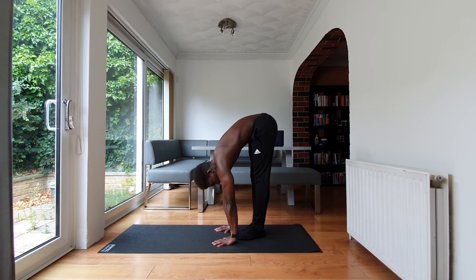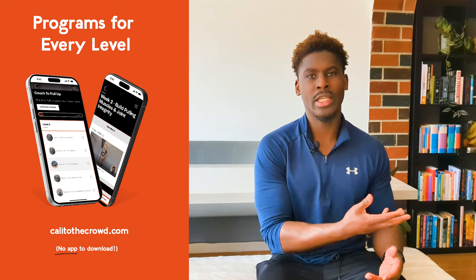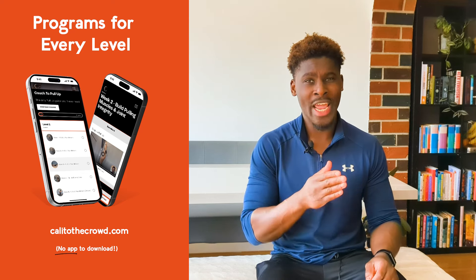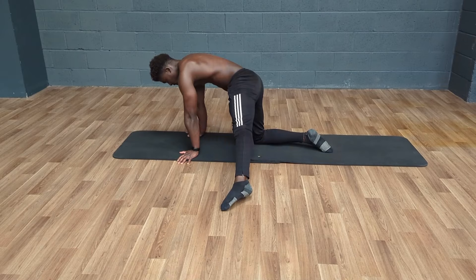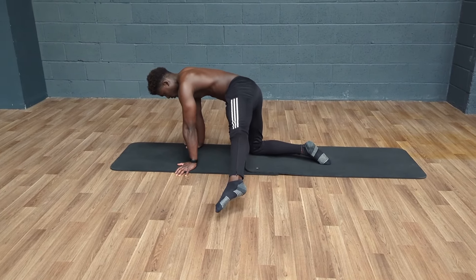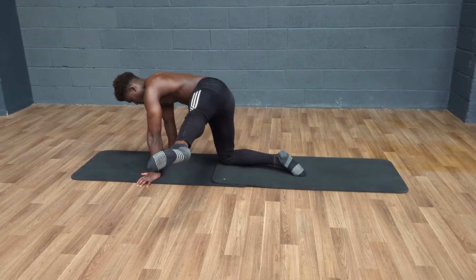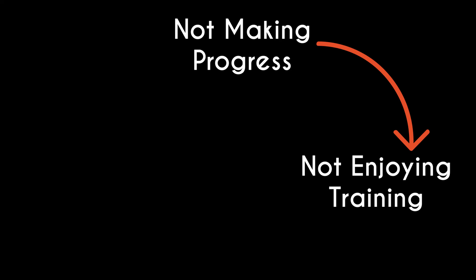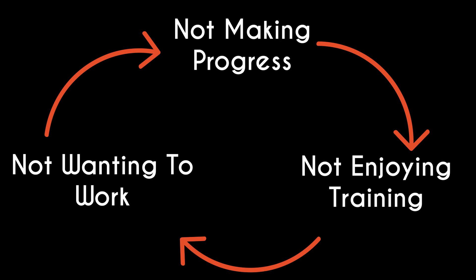Flexibility is an area of training that I've always struggled with, and because I wasn't good at it, I kept putting it off. I also fell into the trap I regularly talk about on this channel of aiming solely for perfection and discounting anything that wasn't perfect. So if I couldn't do the full suite of exercises and mobility drills I'd lined up for myself, I didn't do any of them, which fueled this cycle of not making progress, not enjoying training, and not wanting to put in the work even more.